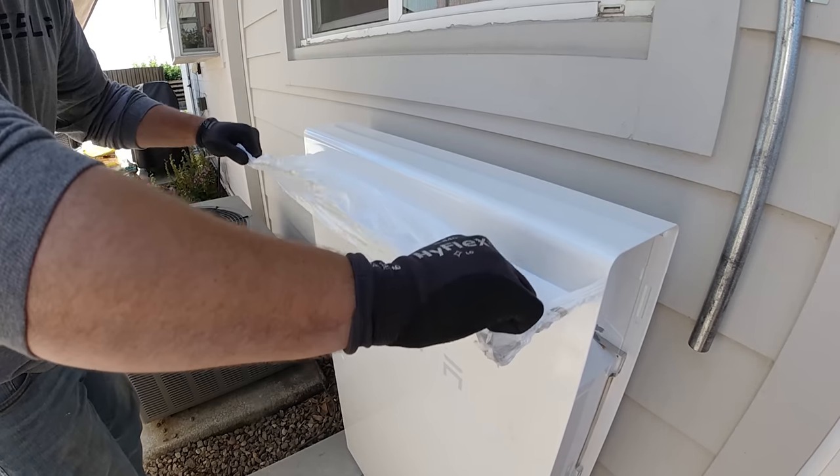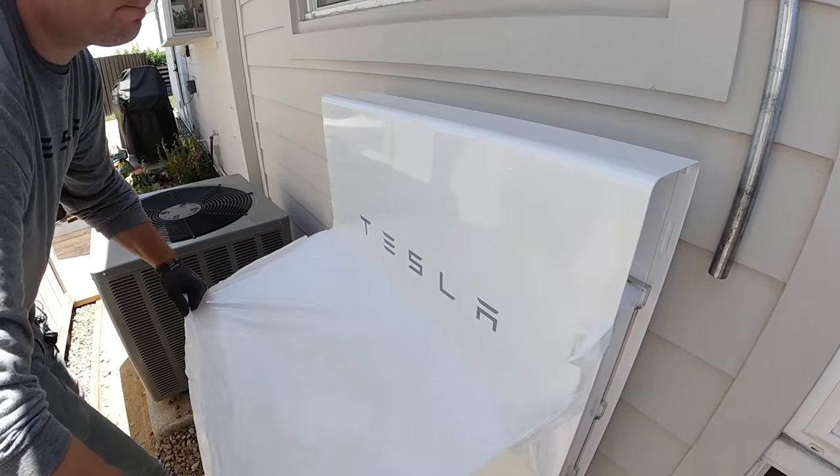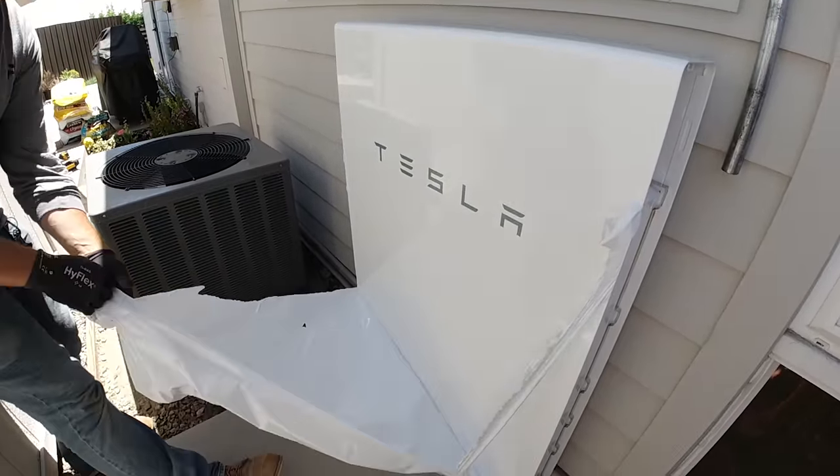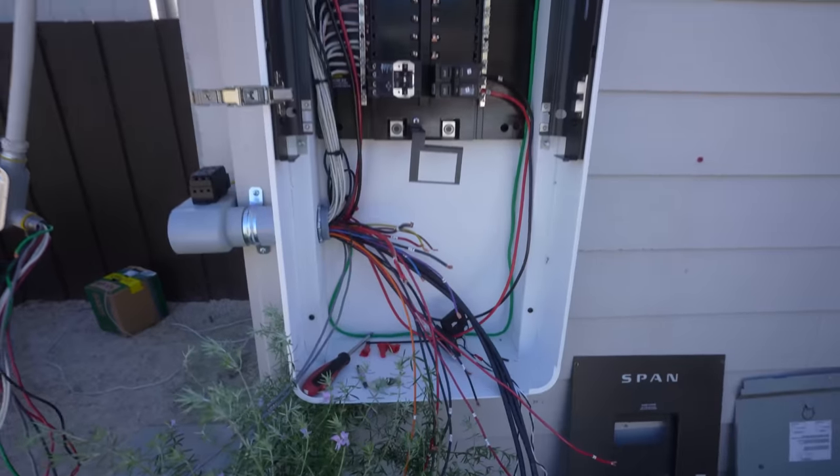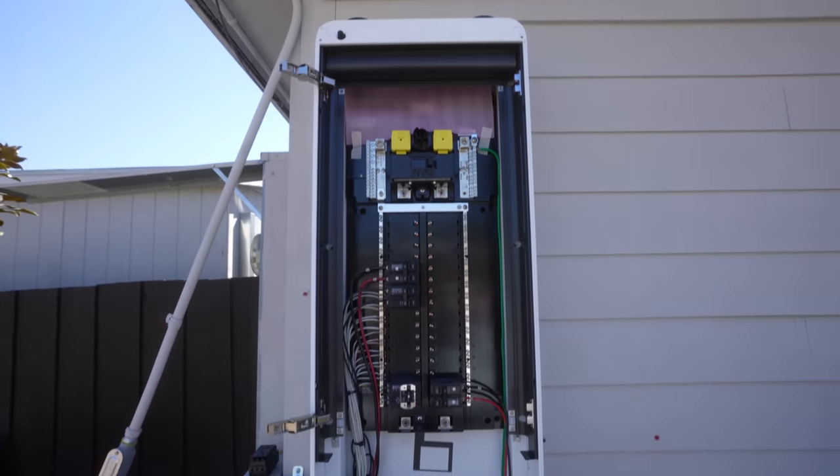Span was founded by some former Tesla engineers that worked on the Powerwall, and they saw a huge opportunity not just in home batteries, but also helping people modernize and prepare for things like adding an EV charger or getting solar. Because most often, if you have an older home, you're going to need to upgrade that panel, and that can cost thousands of dollars. So it makes a lot more sense to have something modern and tech that gives you more control, instead of just replacing your panel with a new dumb one.